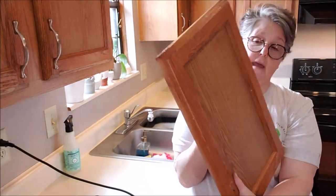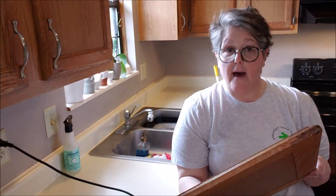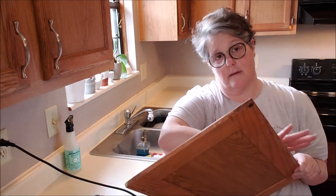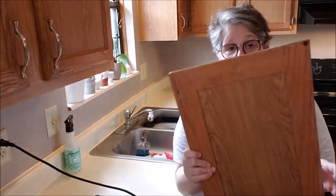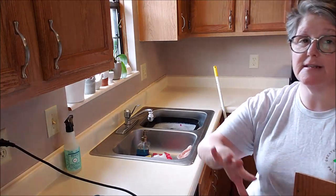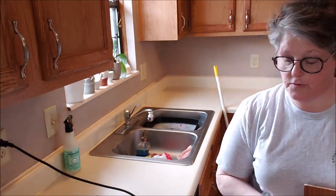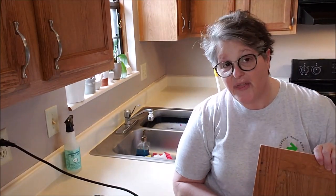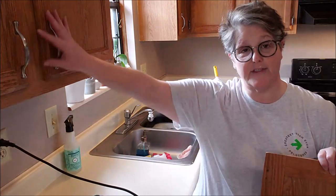The first door is off and it's going to get cleaned really well with the degreaser. First things first — I need to get all the doors off and organize inside the cabinets.